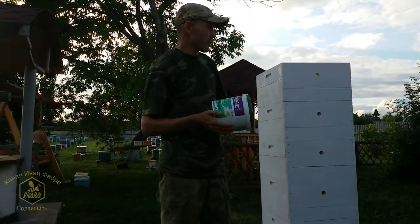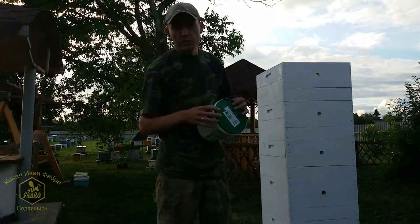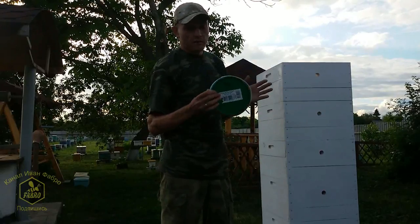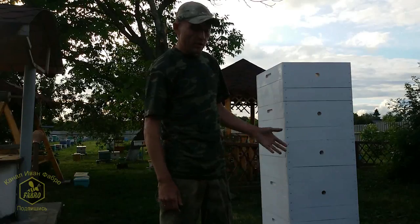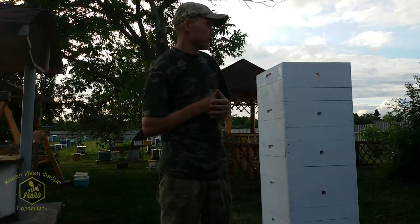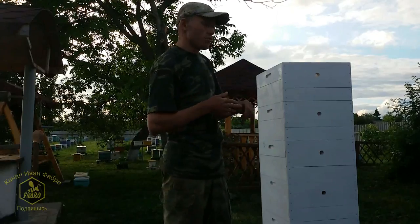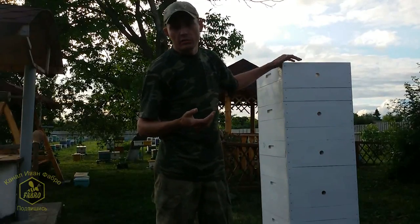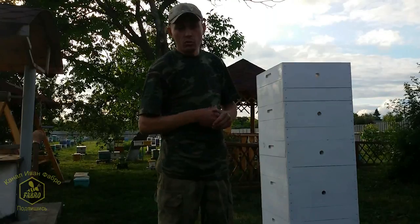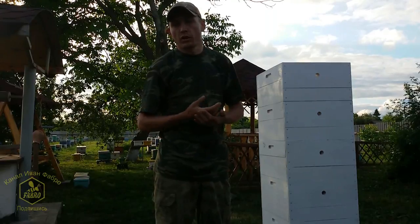The paint holds on the hive bodies quite well. As of today I'm satisfied and it suits me completely. Another great thing is that since emulsion is inexpensive, you can always take the hives and refresh them — it literally takes about an hour. It dries even faster than an hour and the hives look practically new. Now I want to show you these hives that have already been in use for several years, standing outside all the time — in rain, snow, and sun — and show you their current condition.